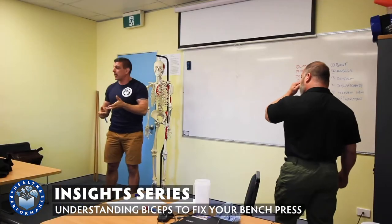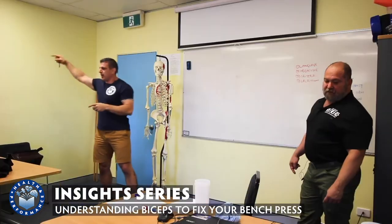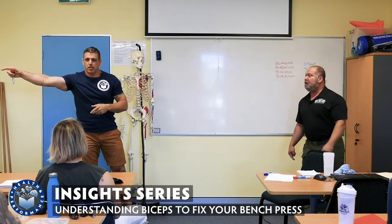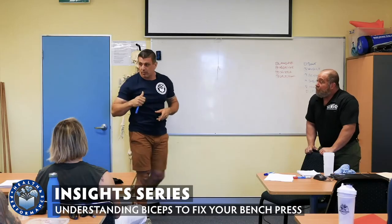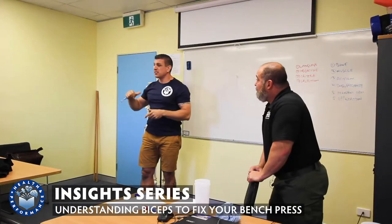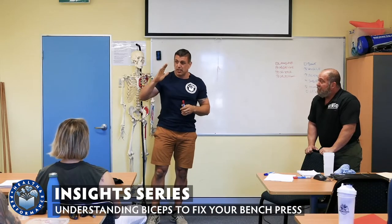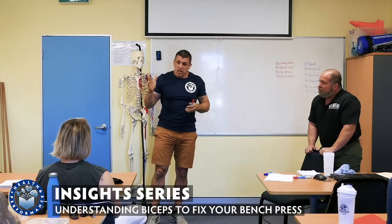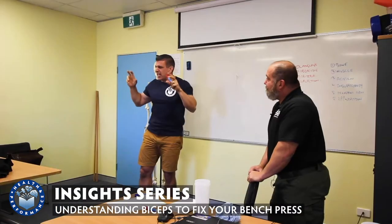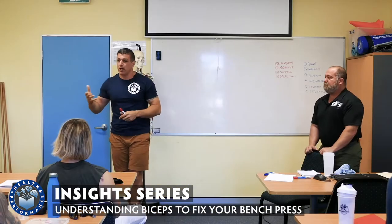A lot of your powerlifters probably coach powerlifting as well, so if we jump right back to everyday application — because the short head of the bicep is attached to the coracoid process of the scapula, if someone's having trouble staying tight in the bench press at the bottom because they've got this anterior tilt of the scapula, maybe we could do some soft tissue work on the biceps. Maybe the length-tension relationship is off for our purpose this morning, and maybe that's causing part of the problem as well.